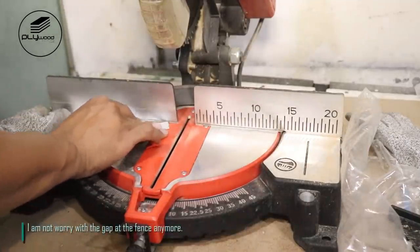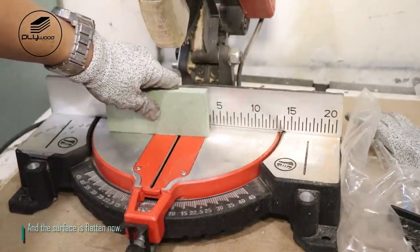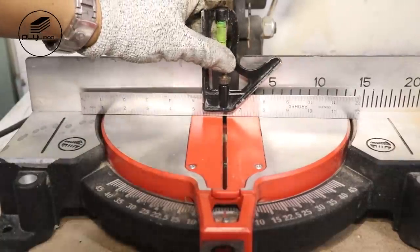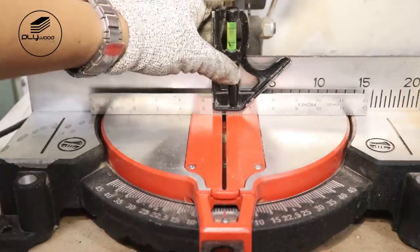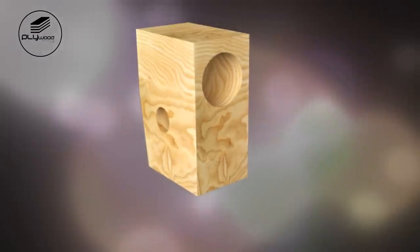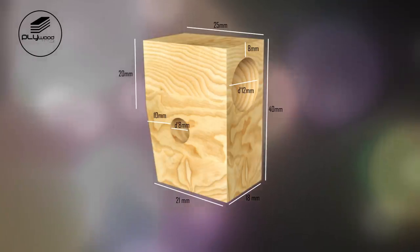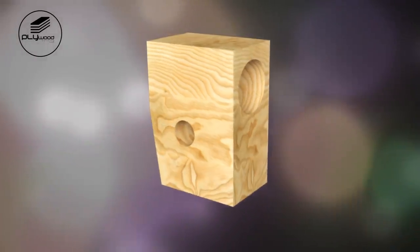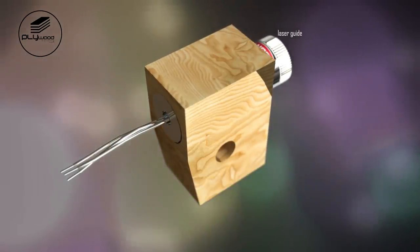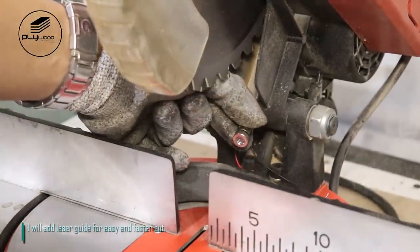I am not worried about the gap at the fence anymore, and the surface is flattened now. I will add a laser guide for easy and faster cutting.